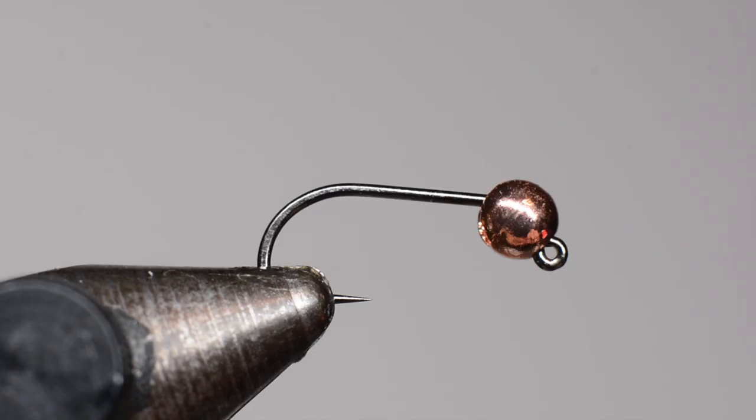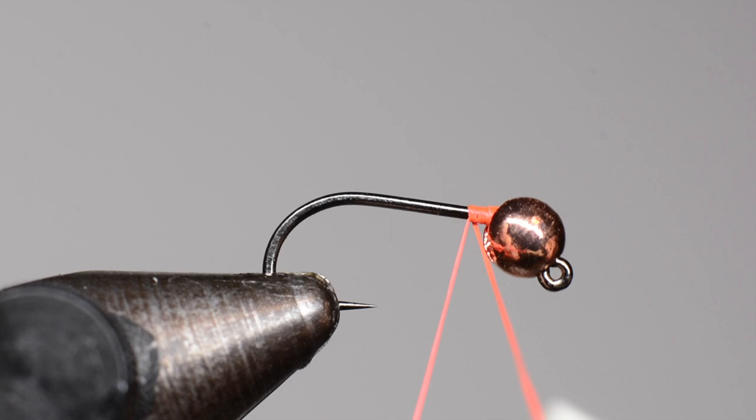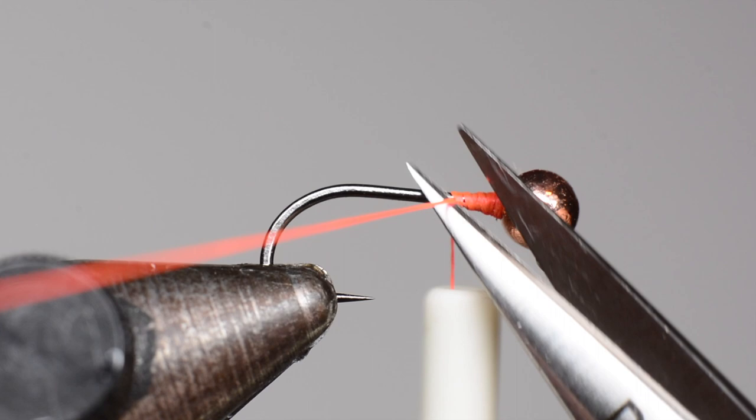To start off this fly I'm coming in with some UTC Ultra Thread in fluorescent orange. The first thing we're going to do is just build up a bit of a thread dam behind the bead to secure it in place and make sure it doesn't move around too much, and kind of set that angle. Right about there you can see it locked in place — that groove should be right over the top of the hook. Just trim off your waste here.